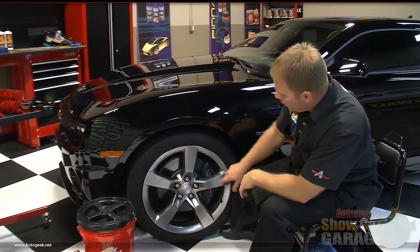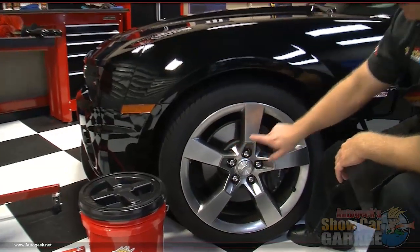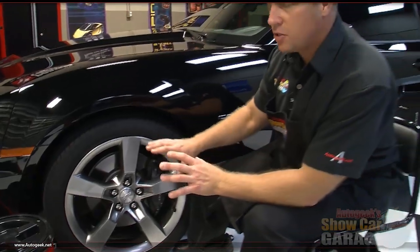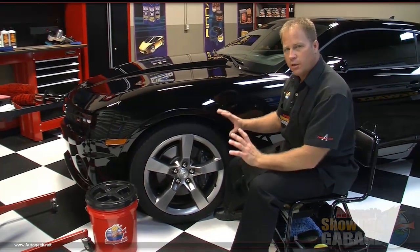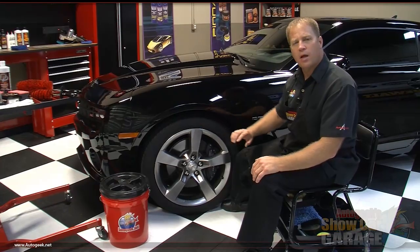Every time you step on the brakes, particles come off the brake pads but also off the rotors, and this is what forms brake dust. If left on the wheel for too long, it's corrosive — it'll actually start to pit the surface and dull the wheel down. Let me show you some really cool tools and products for cleaning the wheels and tires and giving them a brand new shine and a deep dark black look.